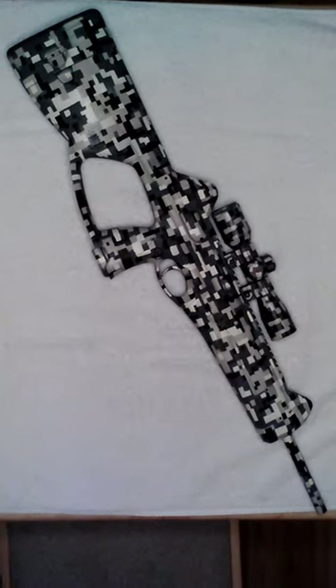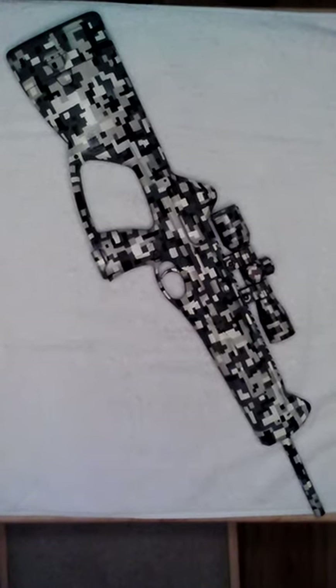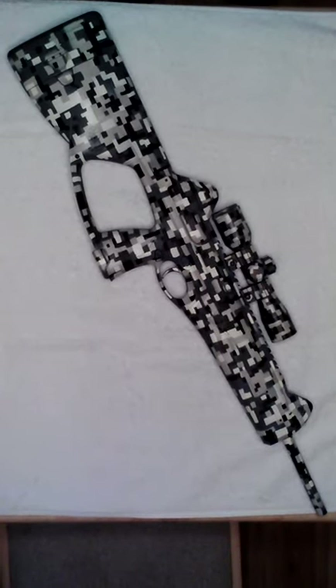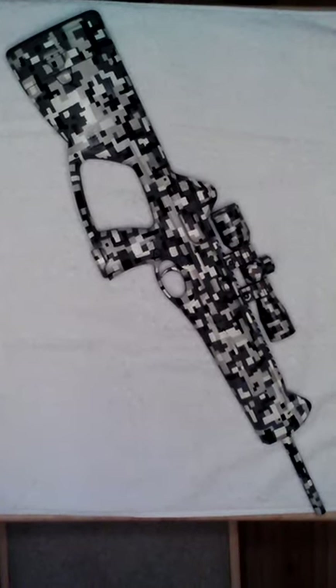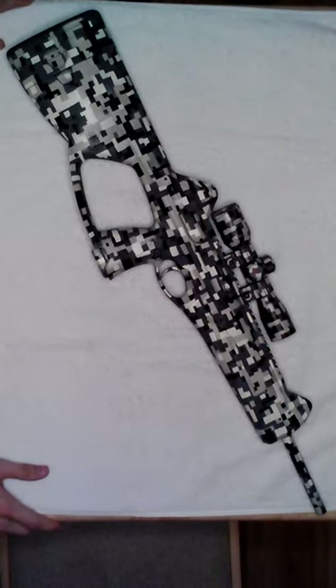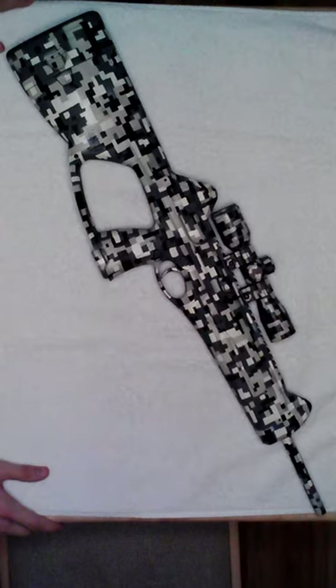We're going to be looking at the Beretta CX-4 Storm CO2 powered pellet repeater. This is an air gun, but it is a replica of the CX-4 9mm firearm.